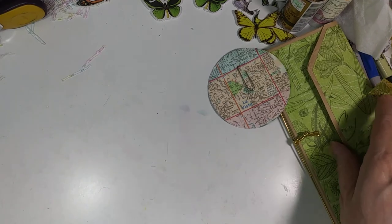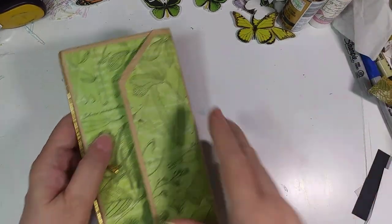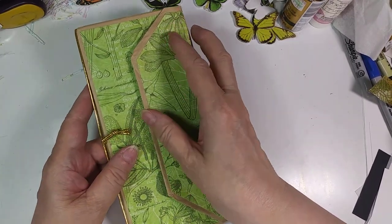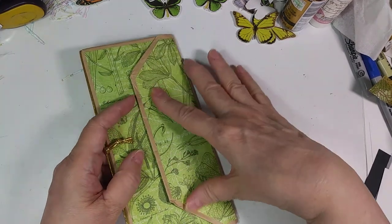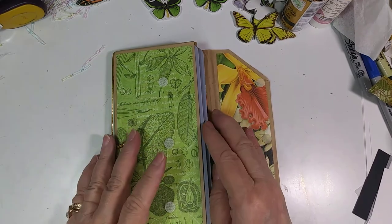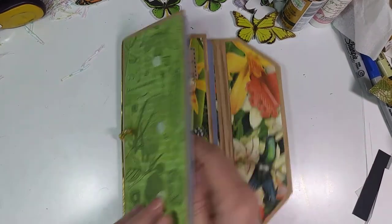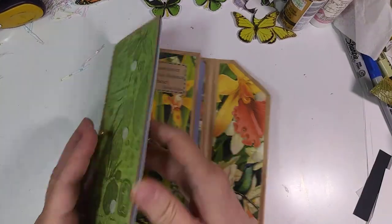The third one I did with some scrapbook paper from Graphic 45 — it's called Flutter — and these were the single pages that I got, 24 in a pack of single pages that are two-sided. This is one side, and the other side has the botanical-type stuff on it. And this one's closed by Velcro. I have the photo tags again — photo paper as the tags.